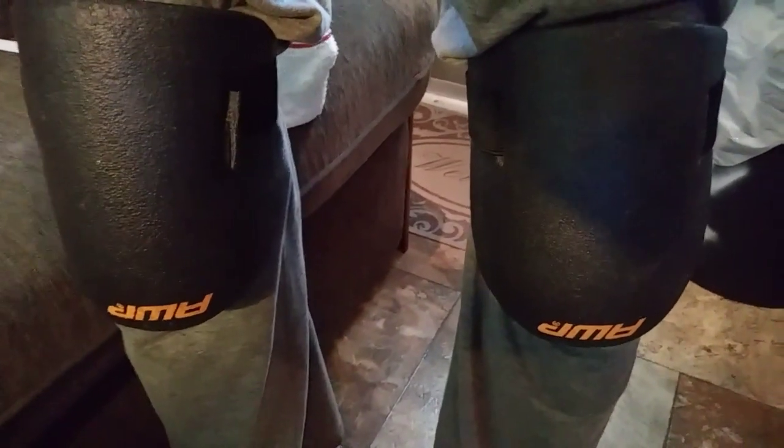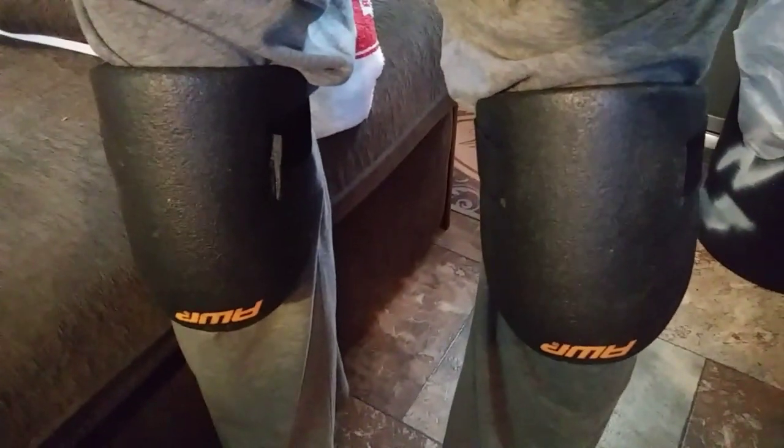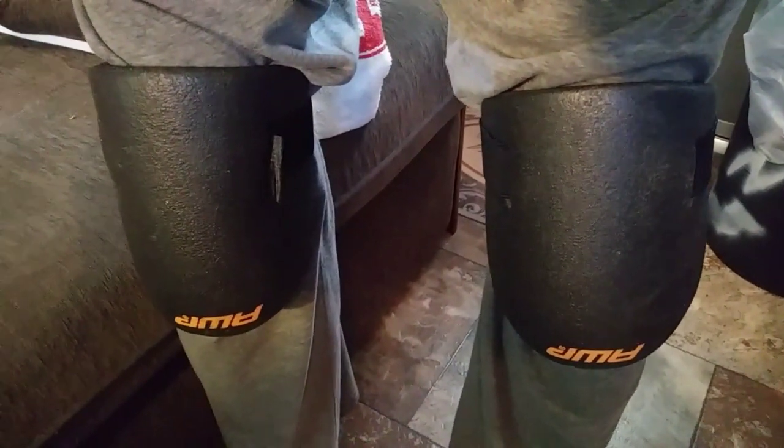Hey guys, this is rusty78609 in central Texas, USA. It is 12:30 PM, Sunday April the 30th, 2017. I've taken up ice hockey — no, actually these are knee pads. Let me get my camera situated. Anyway, these are called AWP knee pads. You can get them at Lowe's and they were five dollars and twenty-nine cents a pair.